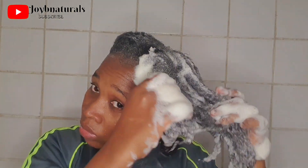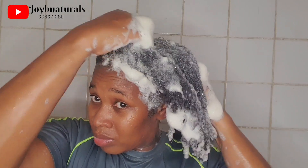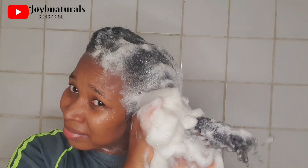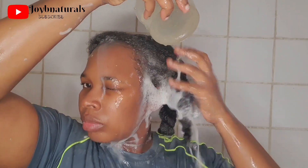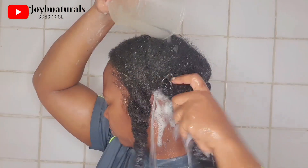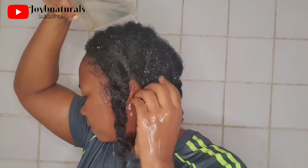Your wash day will determine how the rest of your week goes, so take your time to remove all that debris and product buildup. If you don't, your hair may not be able to accept moisture. As you can see, I wash my hair twice — the first shampoo removes product buildup, the second cleanses hair and any leftover products. Think of your hair like a plant: your scalp is the soil, and wash day is your foundation for healthy hair growth.